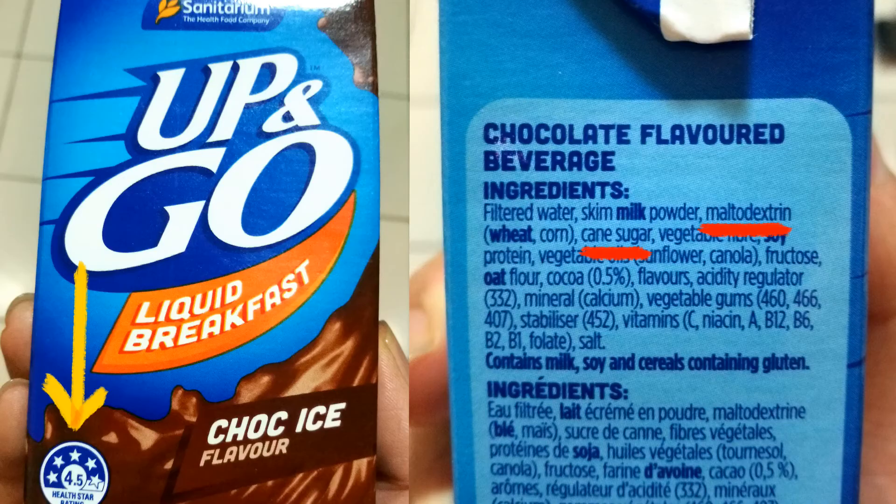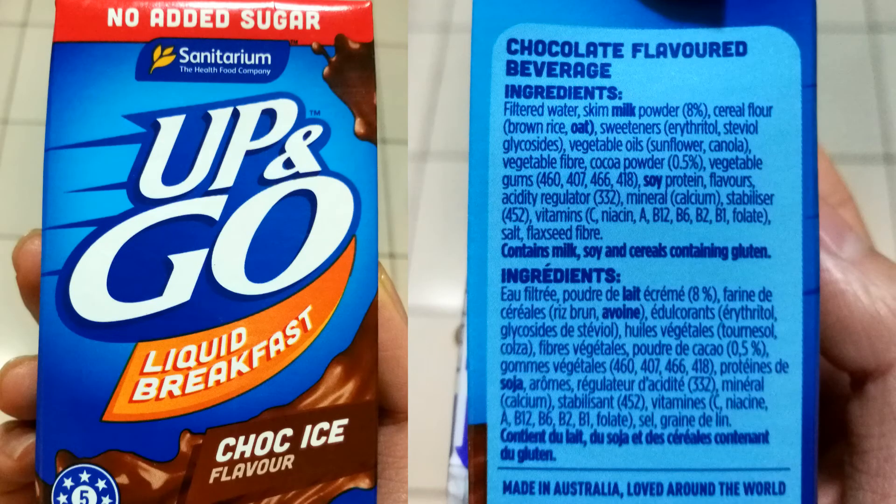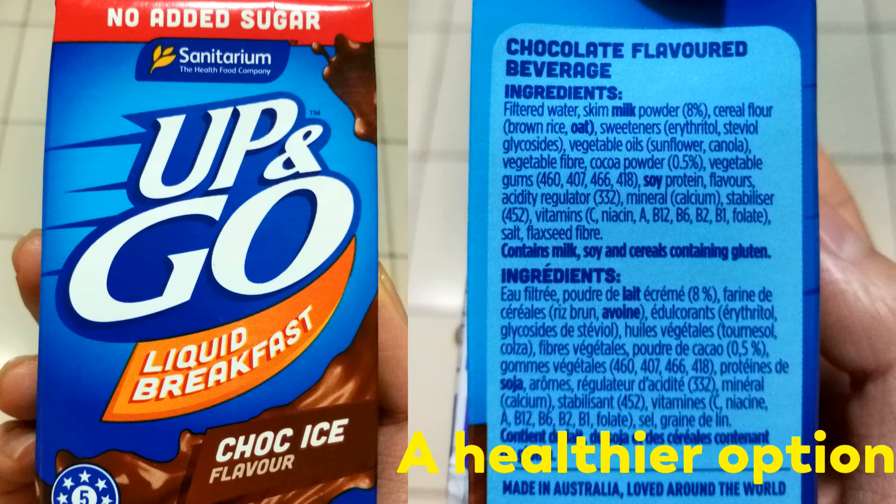For the regular Up and Go, the maltodextrin level is high. A healthier alternative is Up and Go No Added Sugar — maltodextrin is not even on the list.